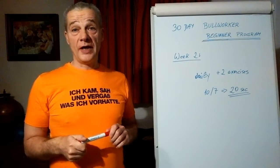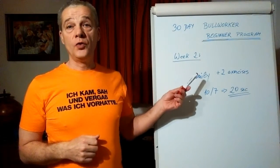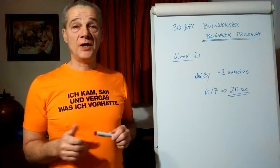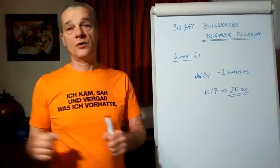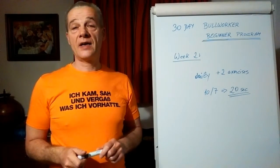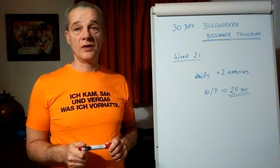What do we change in week number two? We add two new exercises daily, and we change from 10 seconds isometrical hold with 7 seconds rest to 20 seconds — and the changing process to the next exercise is included in the 20 seconds.